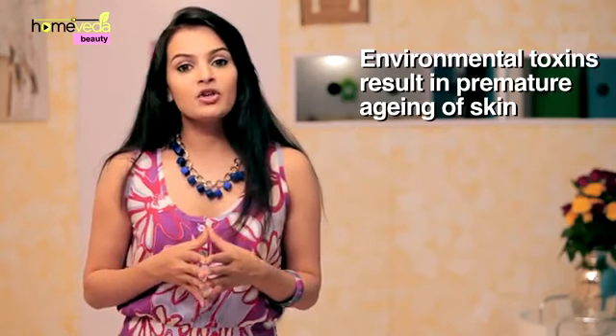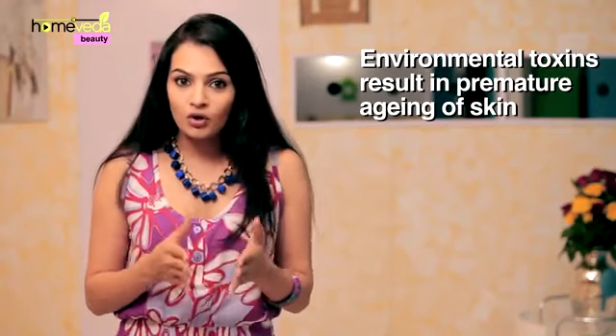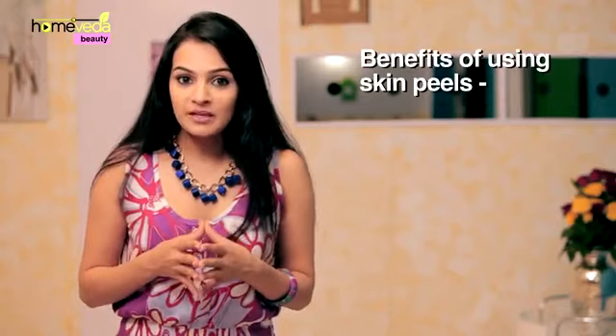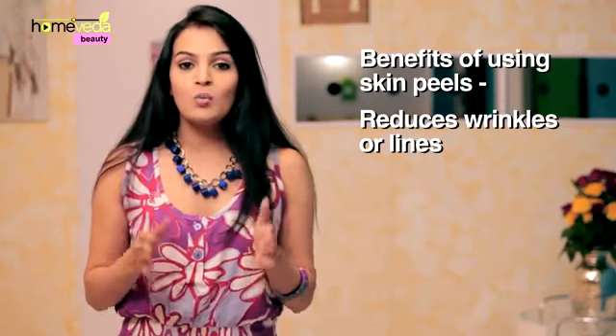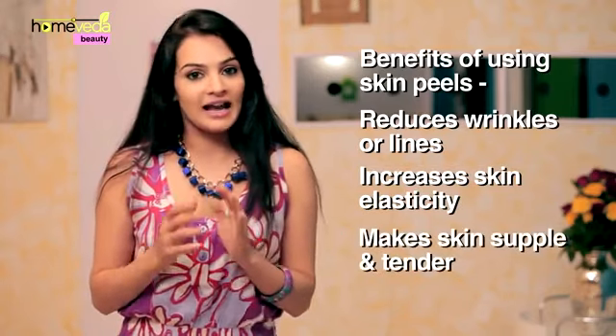It's believed that premature aging of skin is a result of free radical damage caused due to environmental toxins. Using skin peels can help reduce any wrinkles or lines on the skin while increasing the skin elasticity, making your skin supple and tender.